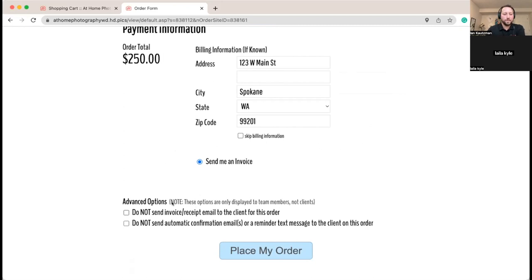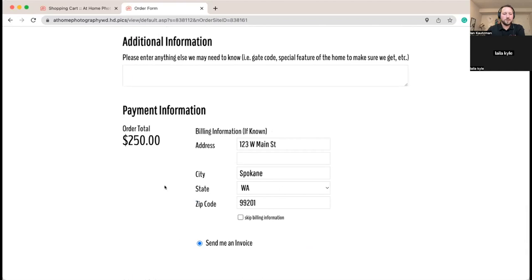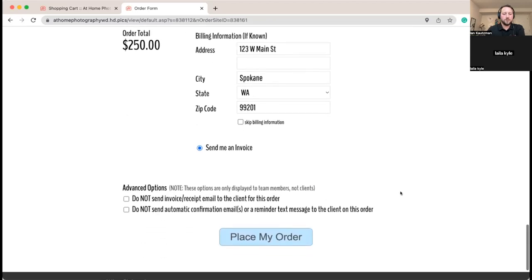You'll see also while placing orders for clients you've got some advanced options. Because we don't have our credit card processor hooked up, you'll see the order total just says 'send me an invoice.' If we did have it connected, it would ask for that $50 deposit upfront. We're going to go ahead and get this placed in the system.